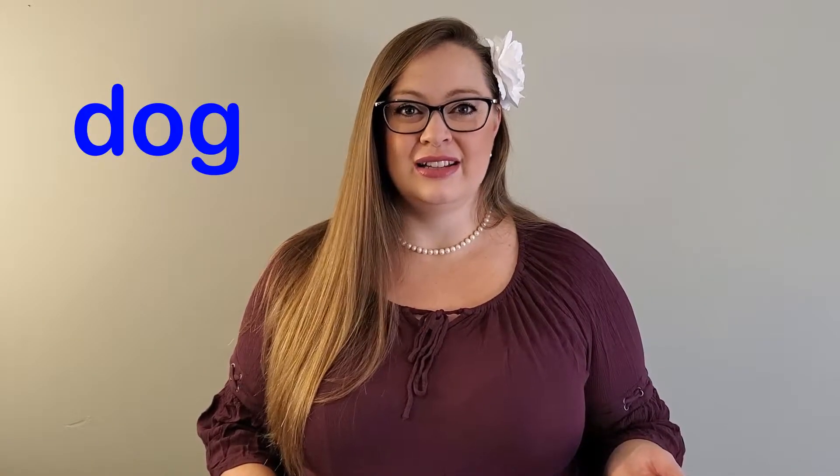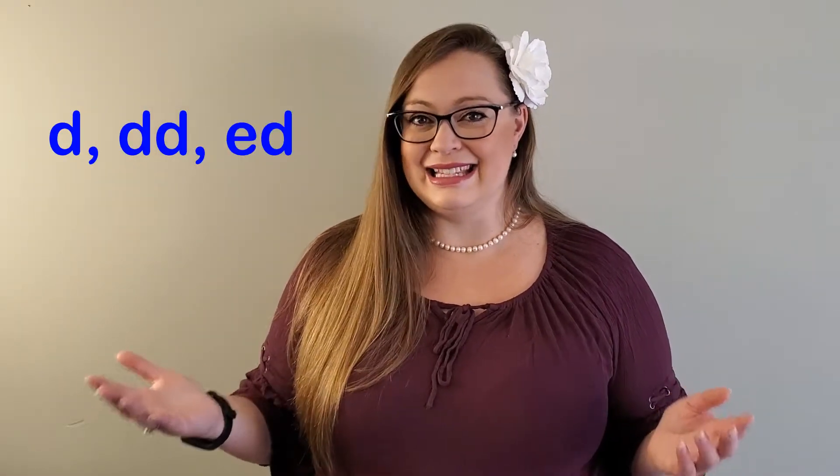A familiar keyword that you can use for the D sound is the word 'dog.' Let's try it together: dog. As you probably know by now, consonants can come at the beginning, middle, or end of a word, and D is no exception. Usually we see it spelled as a single D, a double D meaning two D's, or an ED. However, keep in mind that the ED ending does have different pronunciations and therefore does not always make the D sound.